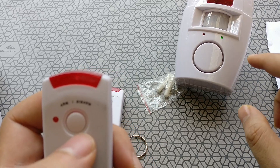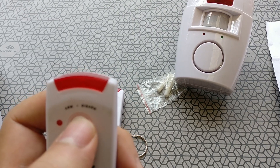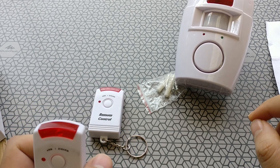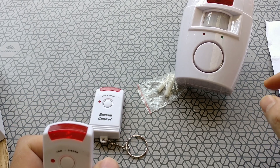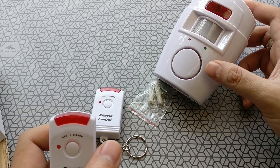A single click will get the device armed. As soon as you click the button, the green light on the main unit indicates that it's arming itself and gives you about five to seven seconds to get out of the way.